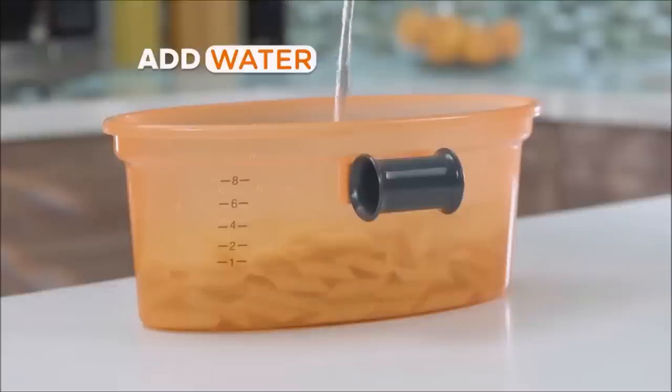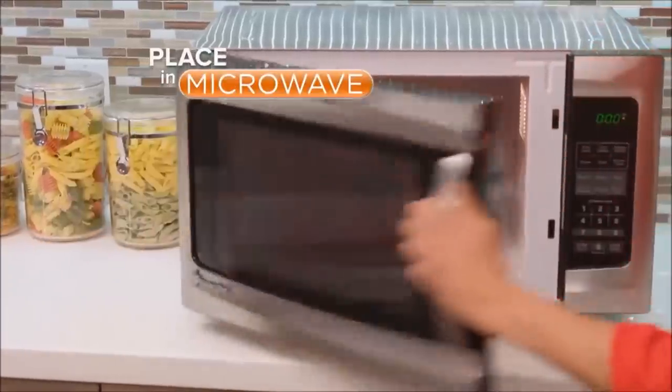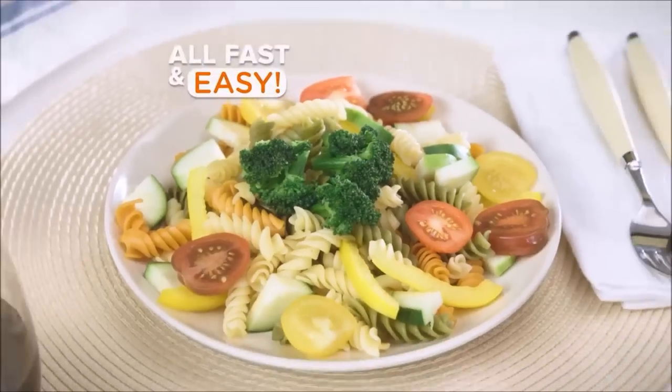Just place pasta in, add water to the serving line, pop on the strainer lid, and put it in the microwave. When it's done, simply strain and serve. Spaghetti, penne, or tricolor pasta — all fast and easy.